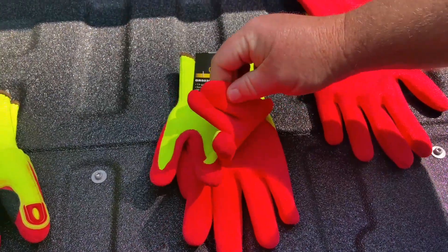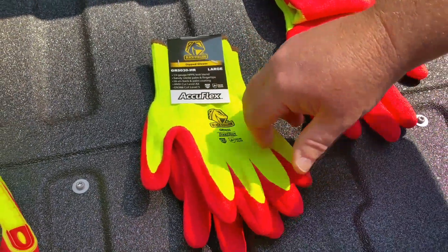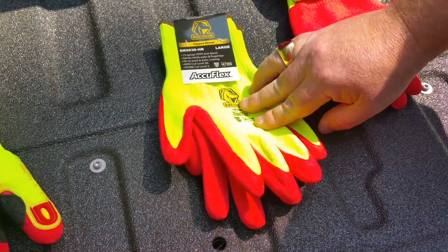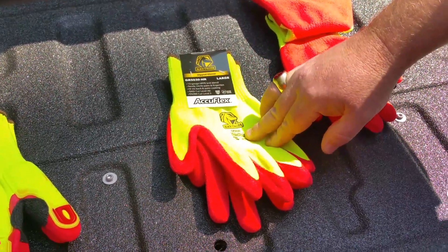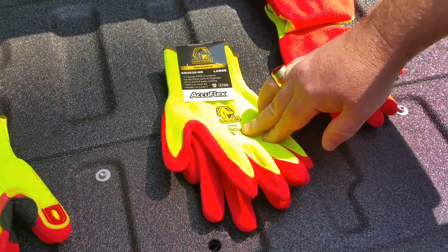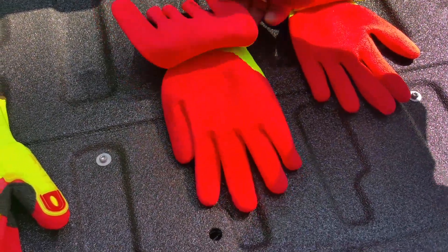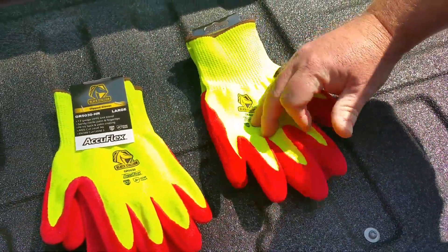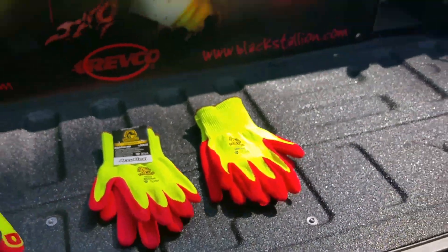Number one, it is also made out of 13 gauge high performance HPPE knit blend material. Both gloves are made out of the same material and both have high-vis lime for additional protection. Both gloves meet ANSI Cut Level 6, ANSI and EN388 Puncture Level 4, and EN388 Cut Level 5. It also has high visibility red, sandy palms and fingertips, a seamless cuff, and comes in sizes small to 2XL.